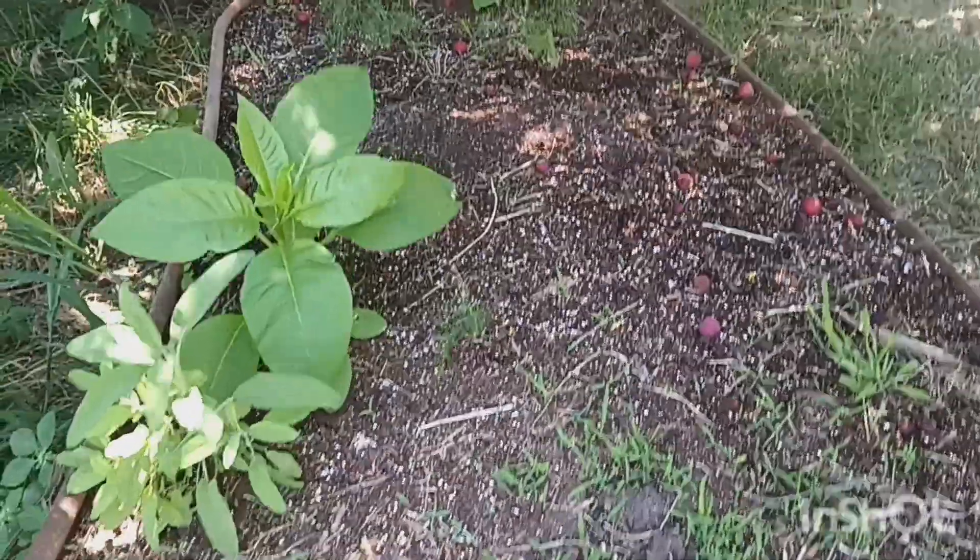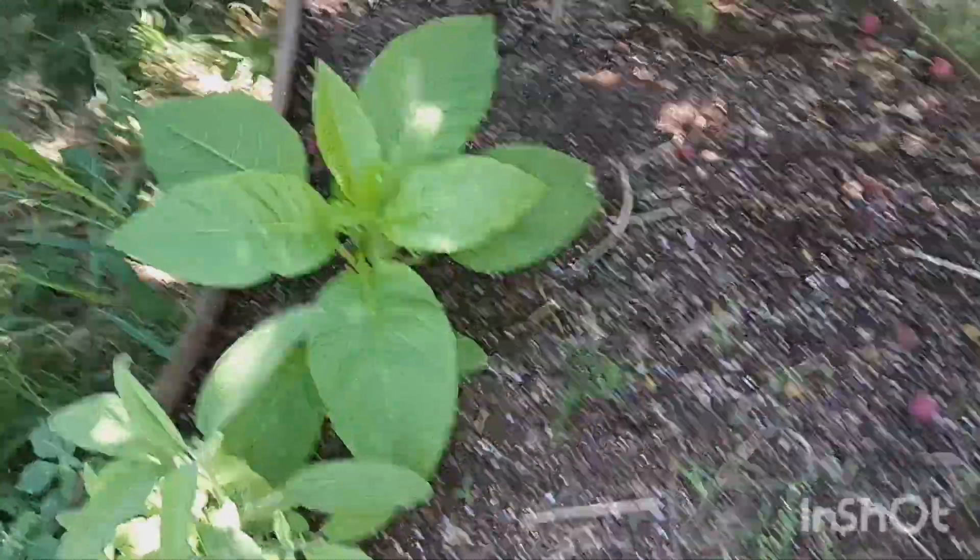You can see the asparagus growing in here. I believe this is a weed, but this is sage.